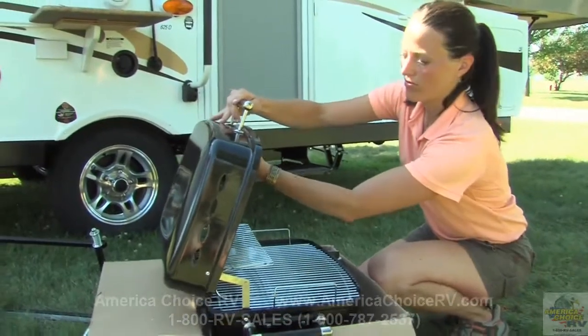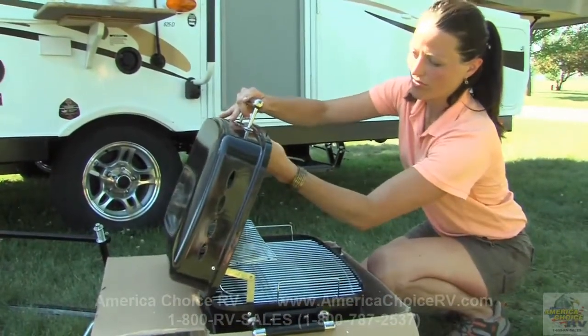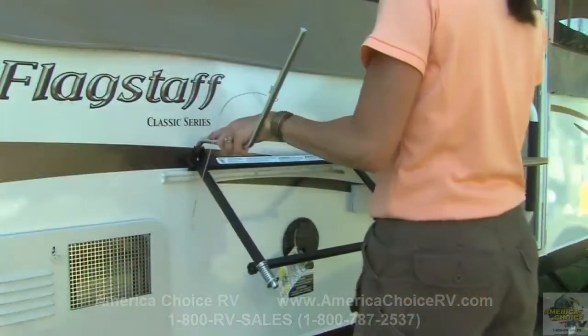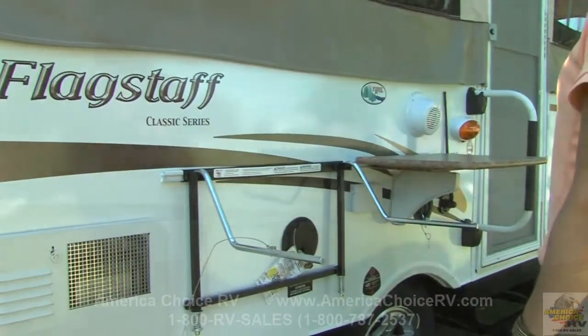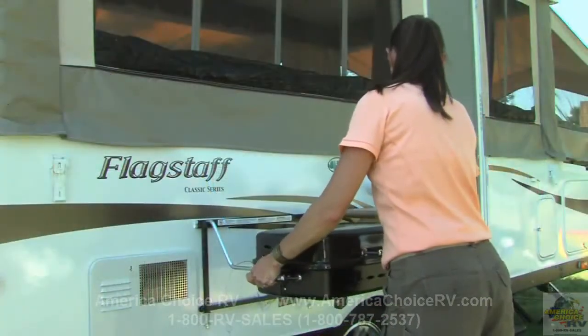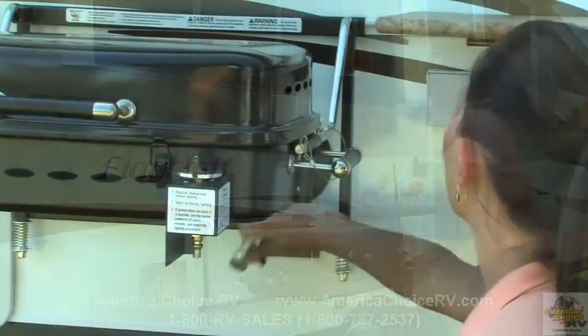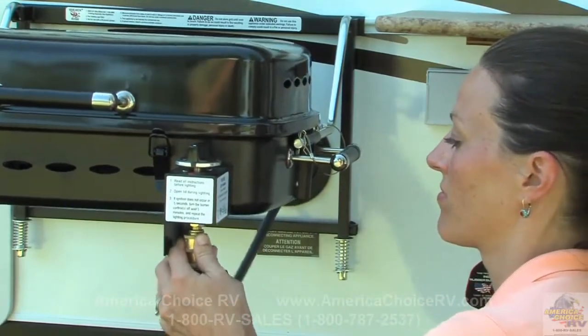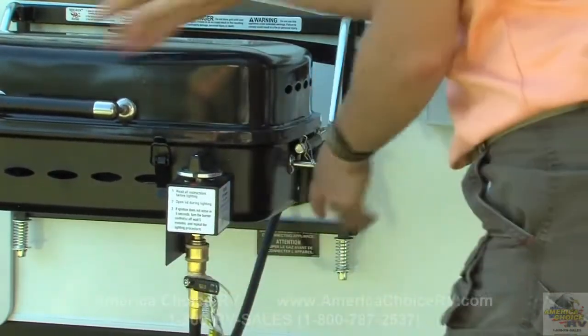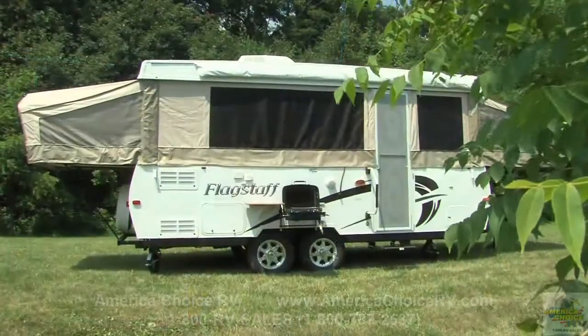To attach the outside grill, remove it from the box and assemble according to the manufacturer's instructions. Begin by installing the grill base onto the mounted bracket located on the side of the tent camper. Place the grill on the base and attach the LP gas line provided from the opening on the side of the camper to the grill. Remove the grill before closing up the camper.